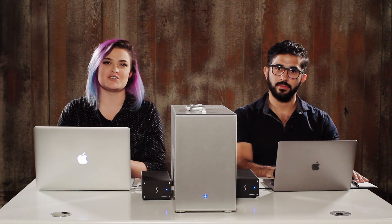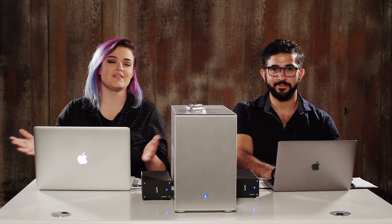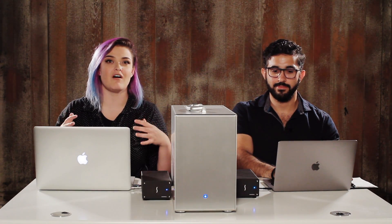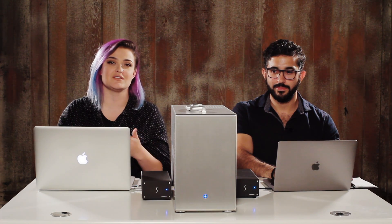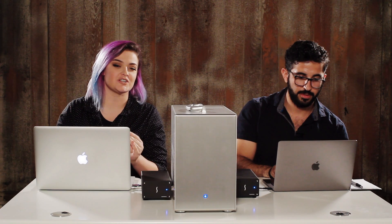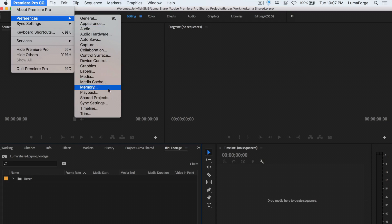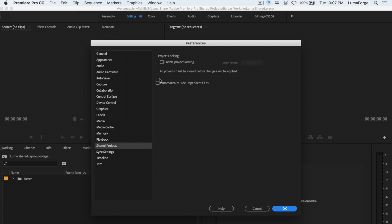Today we're going to be talking about Premiere Pro's shared project workflow using the LumaForge Jellyfish. Shared projects is a way that you and your collaborators can all edit the same project using the same shared storage. You want to make sure that you have all the right settings for shared projects. So we are going to go into the Premiere Pro preferences under shared projects and make sure that enable project locking is selected.